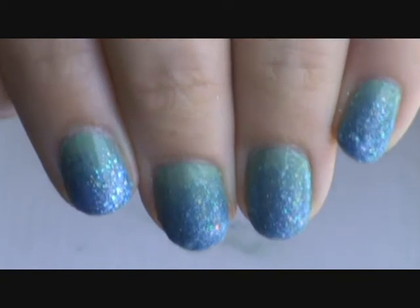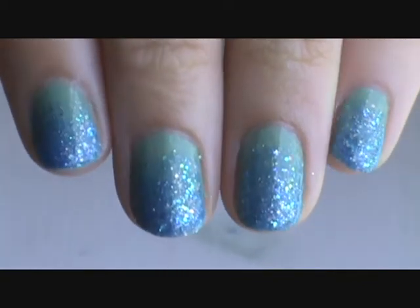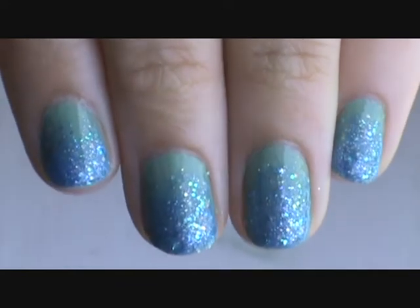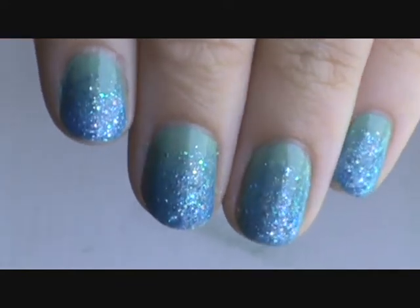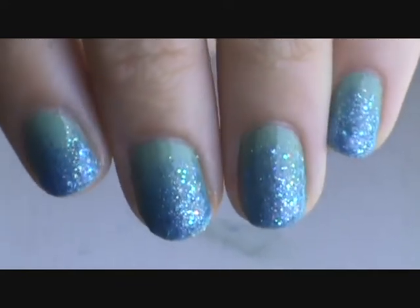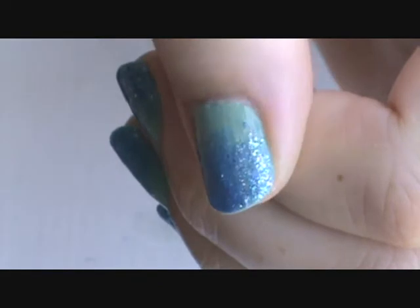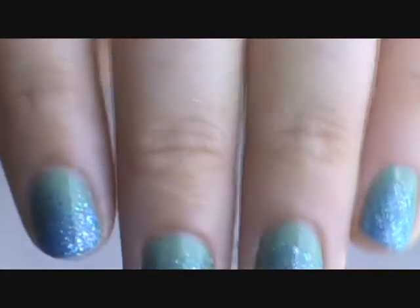This is what your nails are going to look like. Thank you for watching and I hope you enjoyed it. I'm just going to continue to show you my nails so you can see how the glitter looks in the light and really get the whole ombre effect. I told you guys it was really easy. I hope you enjoyed it — I'll put photos in my blog and link that below. Thank you so much for watching. Bye guys.